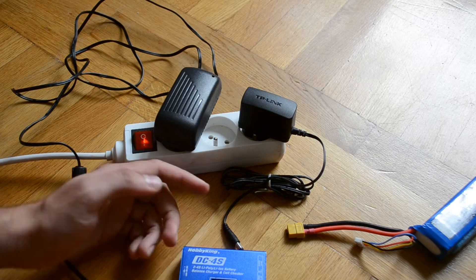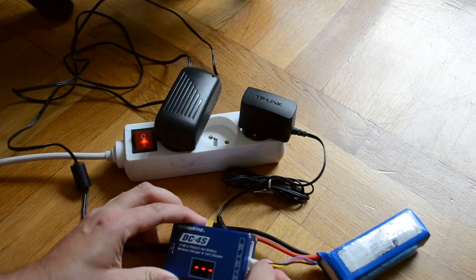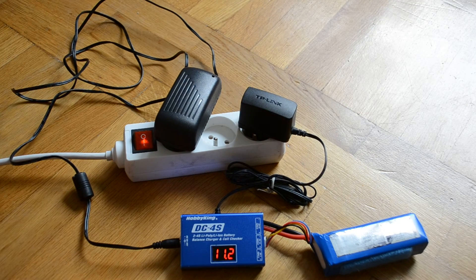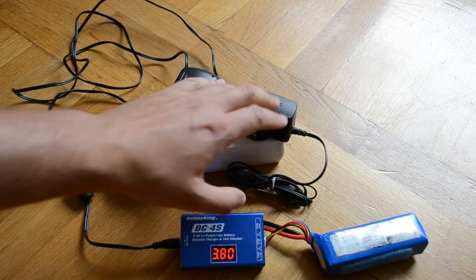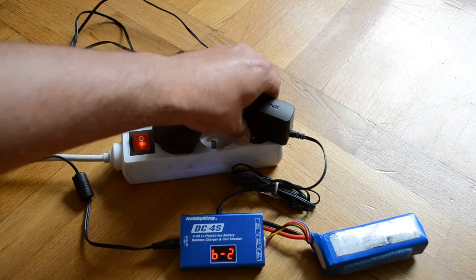But when I was checking the charger with a stronger power supply, it showed up that the problem was with not enough power in my weakest power supply. So with the stronger one, the charger works well. It's not about voltage, but ampere.